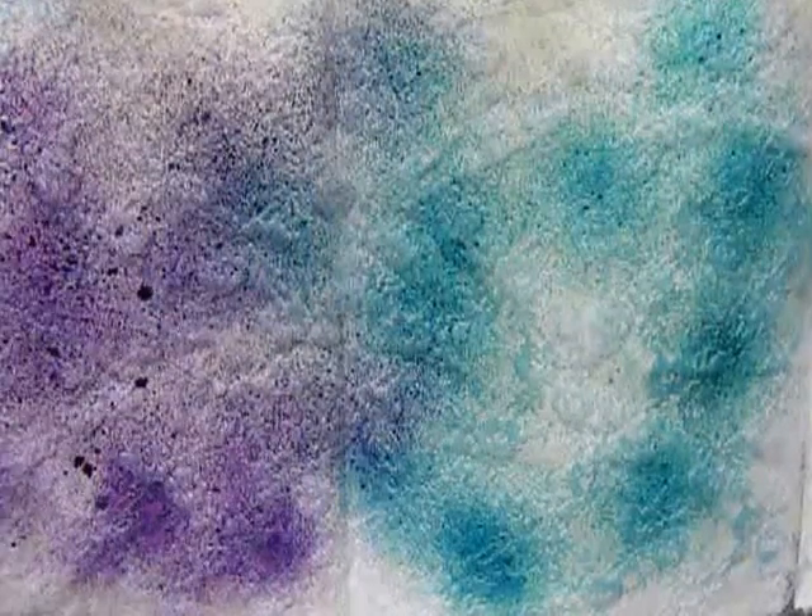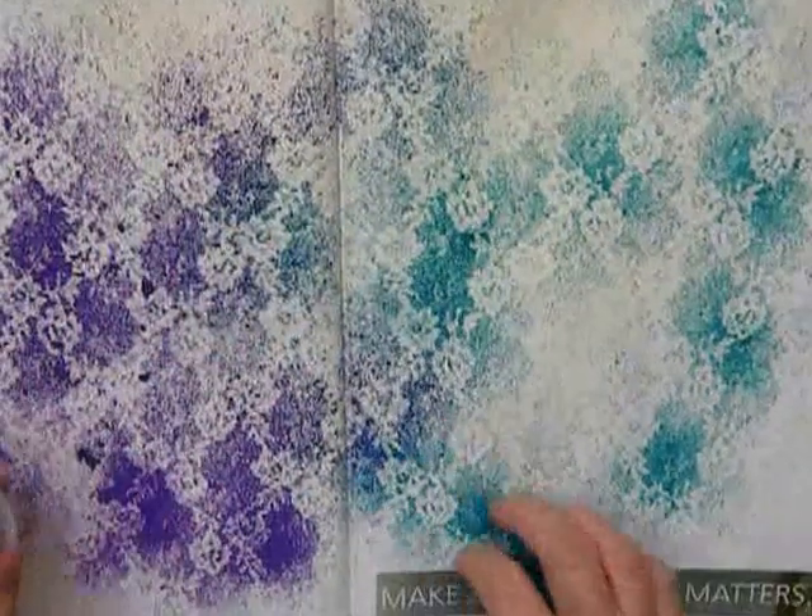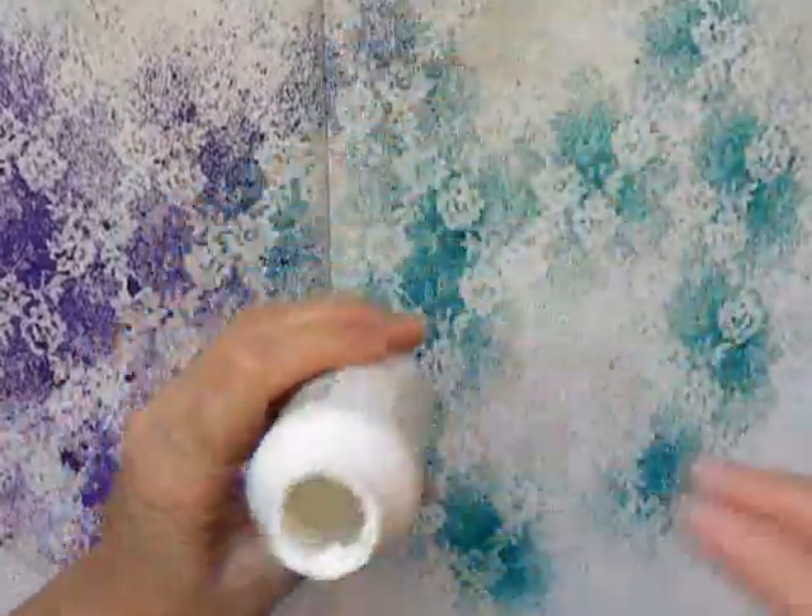Hi, I'm Maria Green. I'm going to show you a spread here in my art journal that I call Lace. I put a piece of lace over the pages and sprayed some distress ink through the lace — one turquoise and one purple — and I let that dry. You can see the patterns pretty easily through the lace.